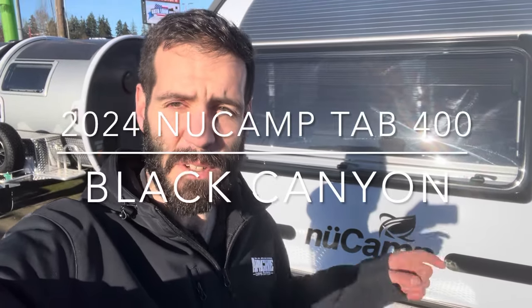It's Colin here at Apache Camping Center. Today we got a Tab 400, brand new for 2024. A lot of changes have happened. Let's take a look inside and see what's going on.